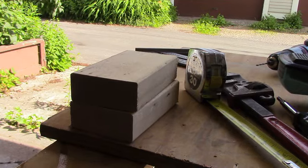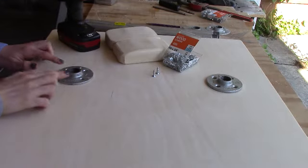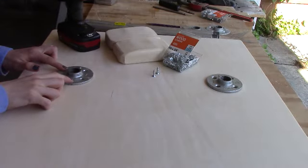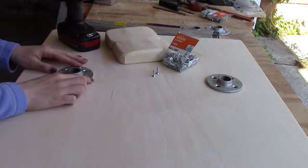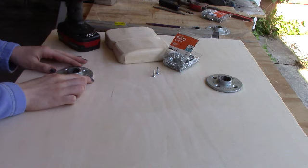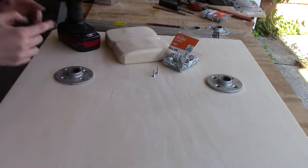First, you're going to want to sand your blocks and baseboard. The next step is to attach the flanges to your board. What you need to do is measure your shoulder width and place your flanges on your board according to that. Then you're going to want to pre-drill every hole before actually screwing in your flanges to your board.